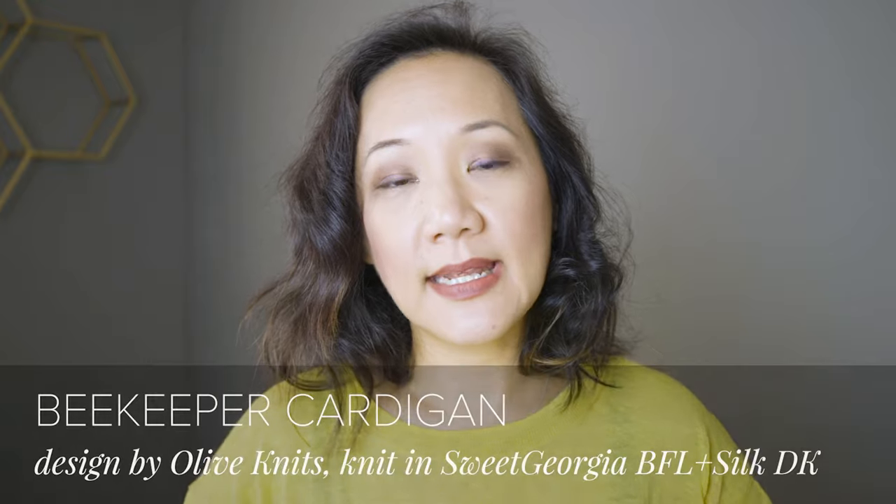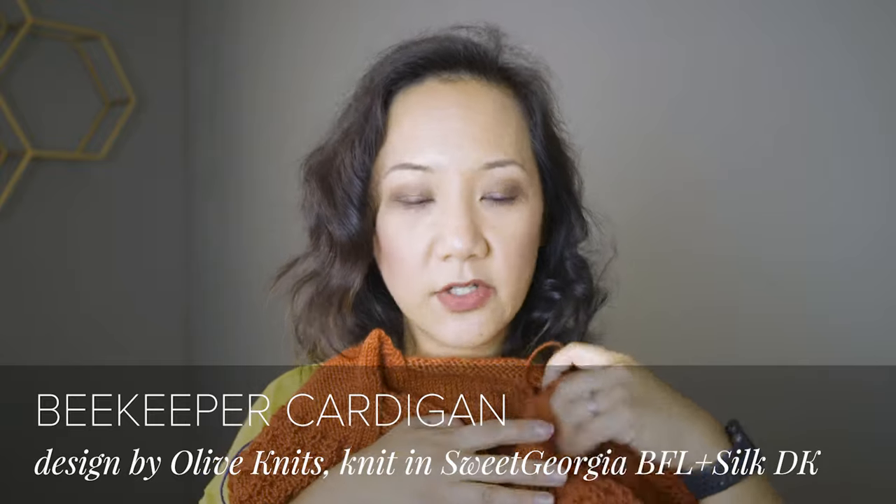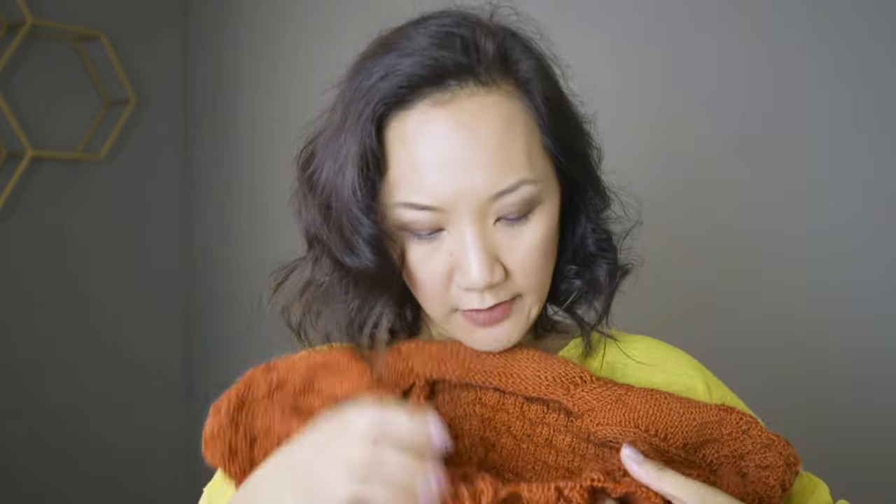Hey guys, I am in the middle of knitting my beekeeper cardigan right now. This is the body of the beekeeper, and I'm actually on the row where I'm about to start the bee pattern. I thought I would record a quick little tutorial and show you how to knit that beekeeper stitch. This is a cardigan pattern designed by Marie Green of Olive Knits — a top-down raglan style cardigan. It has reverse stockinette at the top and works down to the body. I've divided for sleeves and I'm knitting the body part.